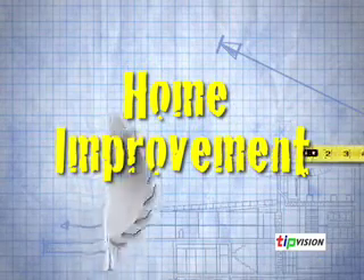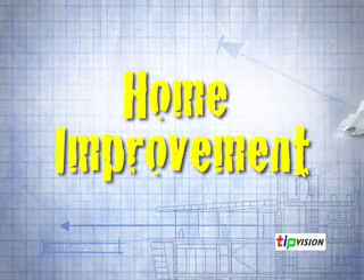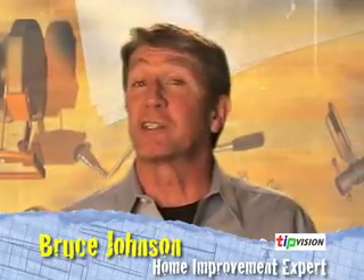Welcome back. I'm Bruce Johnson with TipVision. Chances are somewhere in your house, basement, or garage there's an old chair with a familiar problem. It's too well made to be thrown out, but it's not pretty enough to be used. Sounds like it's an ideal candidate for a quick and easy makeover.